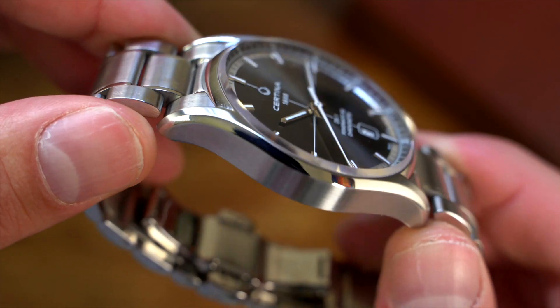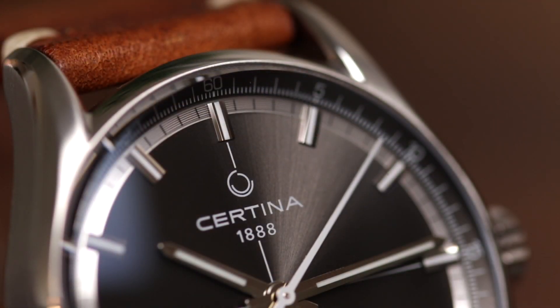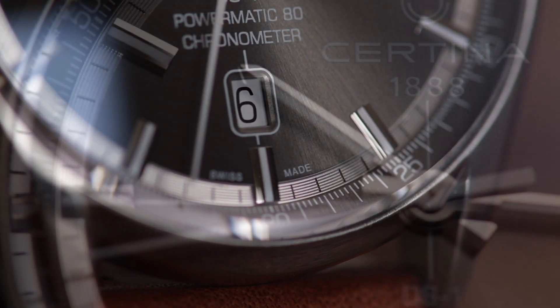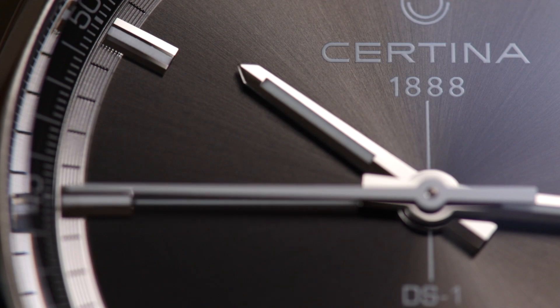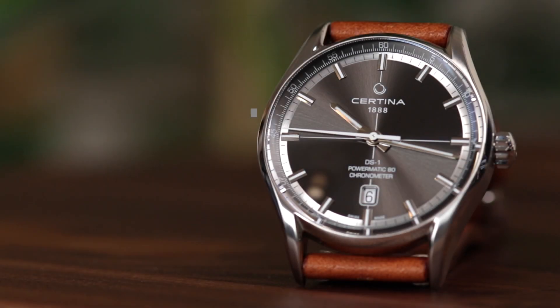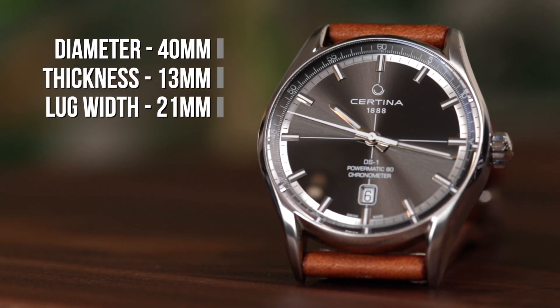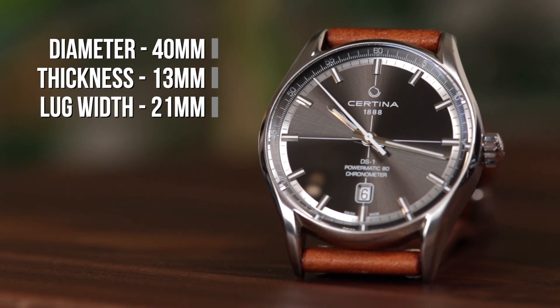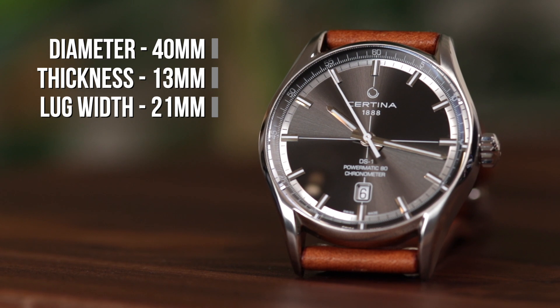Details such as the generous amount of white loom, date at six, chronometer text, and the stamped circular texture on the minutes track all contribute to this. The watch is also very wearable, with a 40mm diameter and 13mm thickness, although it is worth noting that with the mix of long lugs and being basically all dial, it does wear slightly bigger.